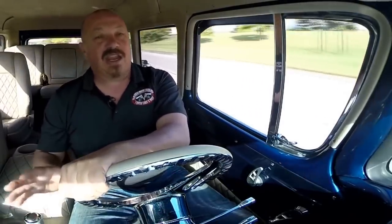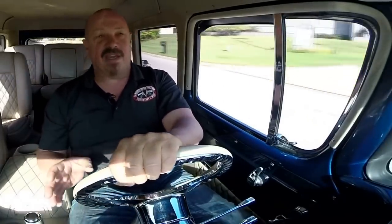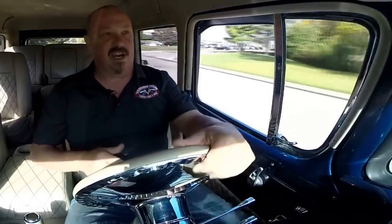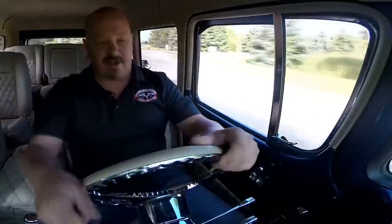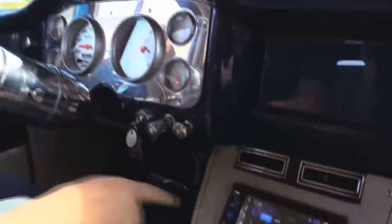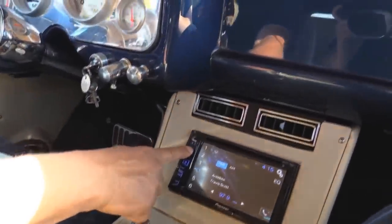No one can keep from cranking their head around and checking this baby out. You can hop in this baby and go anywhere — seven passengers. It's got the Explorer interior, but it's been all customized and covered. Down here on the dash I've got my speedo, my tach, my fuel gauge, my voltage, oil pressure, and water temp. Custom Pioneer stereo — she's working no problem.